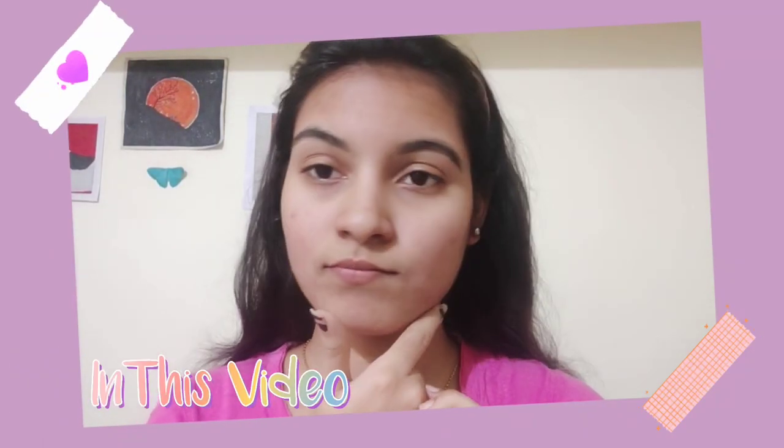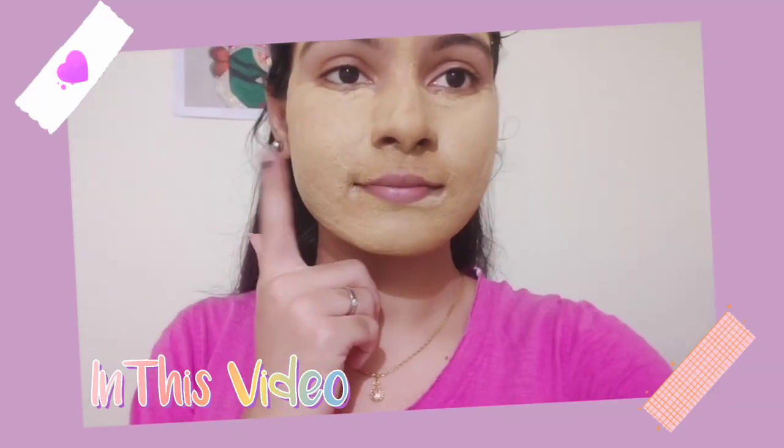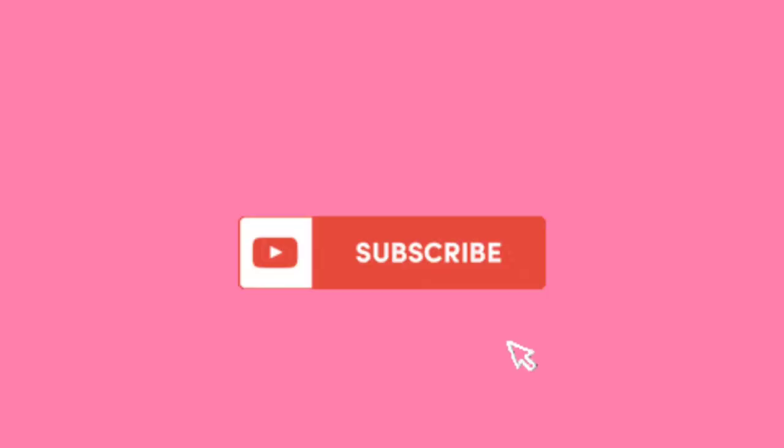Hi dear. Now I'm going to show you my skincare routine. I'm going to do a full skincare routine. I'm going to make some changes because I'm getting a cold. Now go to the video and subscribe.